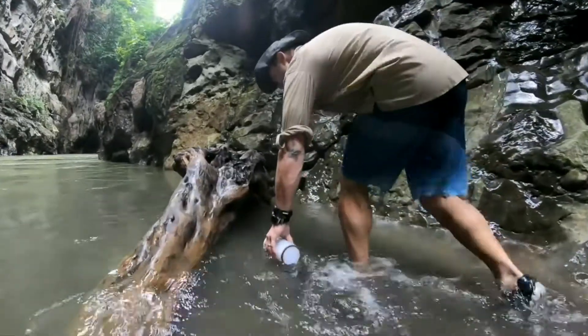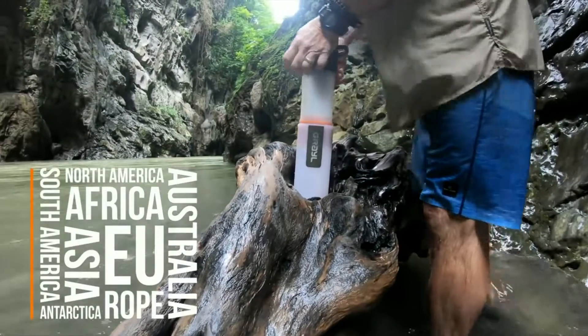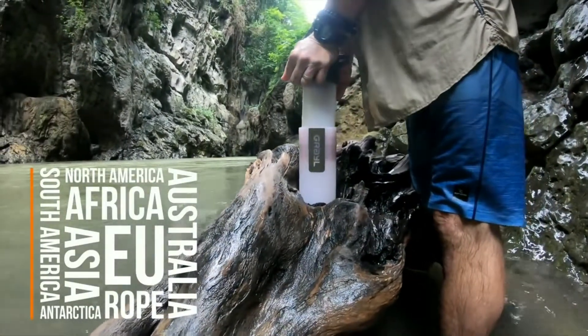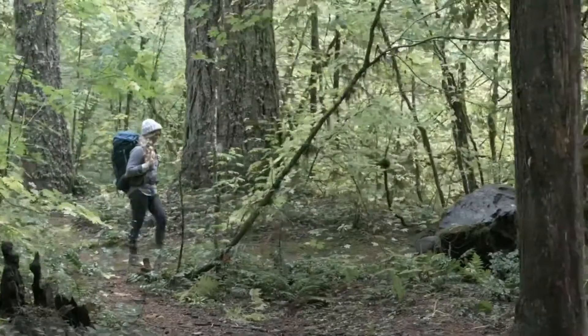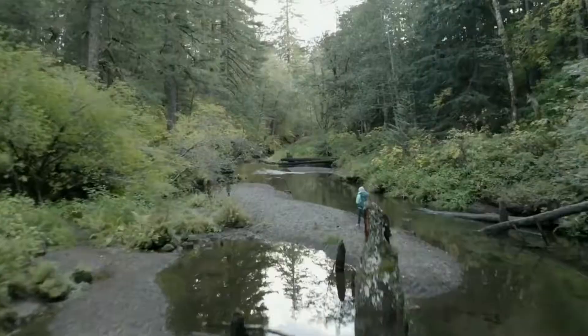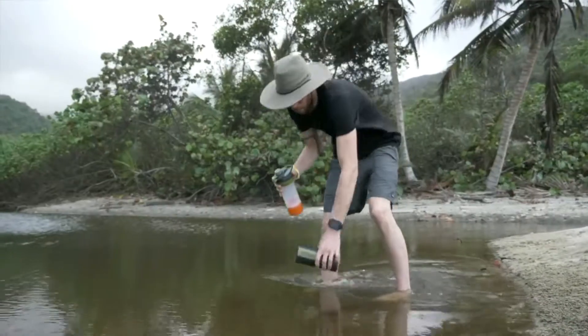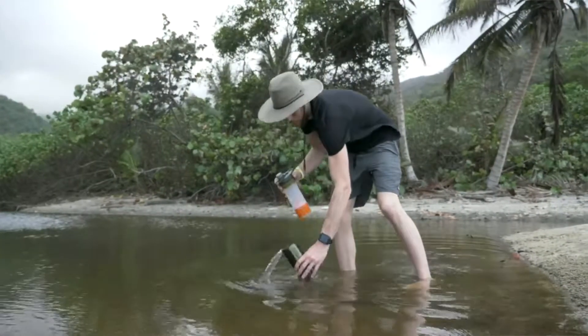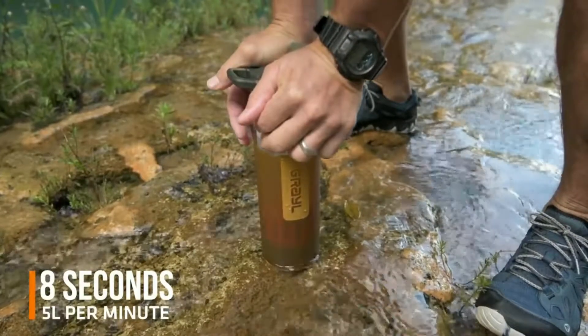We've revolutionized the water purifier. It works on every continent — whether a murky river near Mount Kilimanjaro, a sketchy tap in a Guatemalan hostel, or hiking the Pacific Crest Trail near our Seattle home. The secret sauce is GeoPress's patented design, which is powered by your body weight. So it's fast. Really fast.